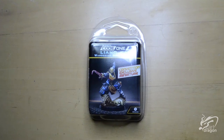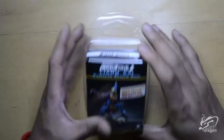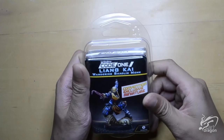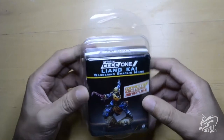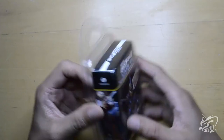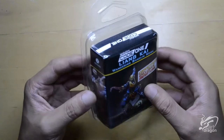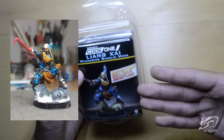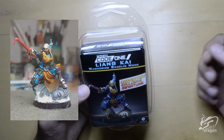Hello everyone and welcome to my first miniature painting video. What I've got for you today is Leongkai the wandering Shaolin monk from Infinity the game. I managed to get my hands on an exclusive sculpt that was released around the same time as Operation Calderstorm. I ended up painting one for a friend who got his sculpt then, and with that one I went with a very similar theme to the box art.